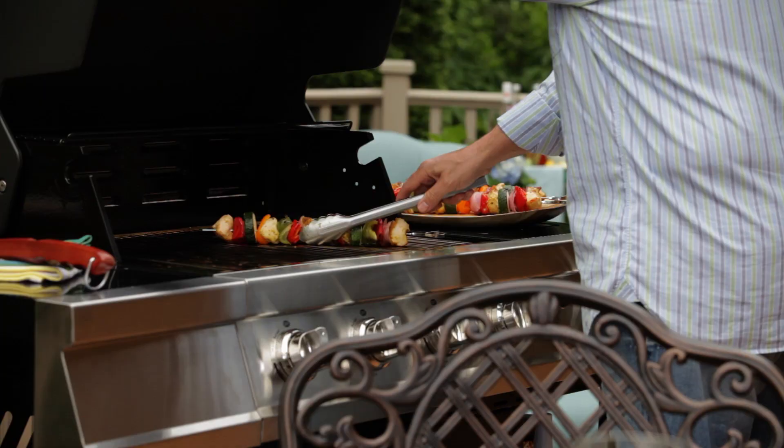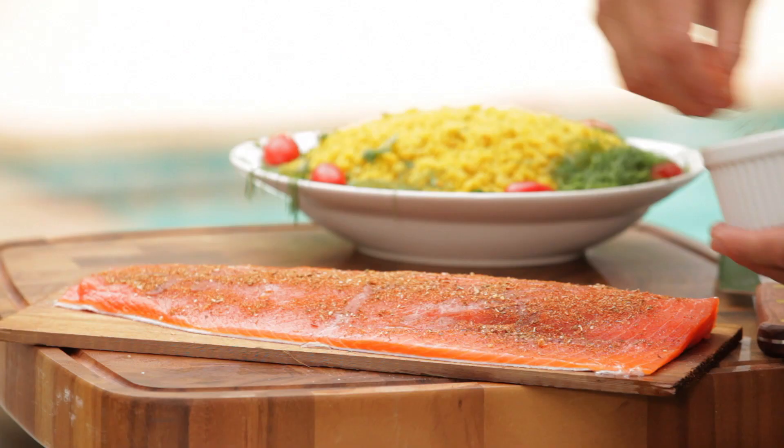For years Sears has been a trusted authority in grilling. Whether you prefer gas or charcoal, traditional grill tools, or the latest gadgets, you can find everything you need for great outdoor cooking at Sears.